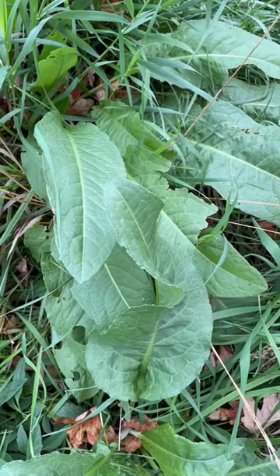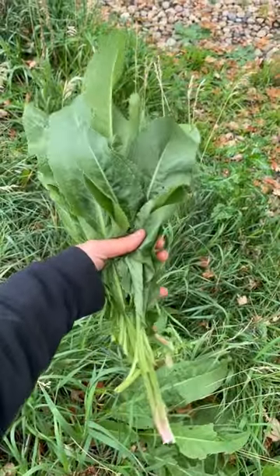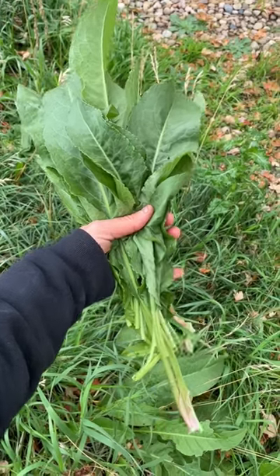I'm looking for newly opened leaves that do not have red around the edges. I'll probably use these for cabbage rolls, but sauteing and boiling work too.